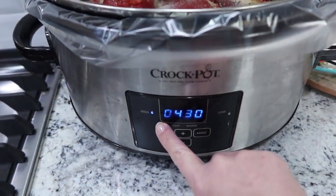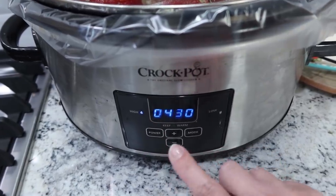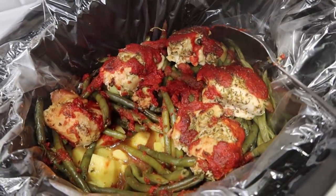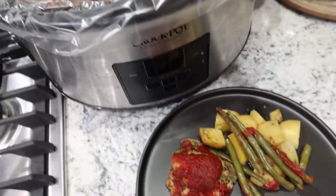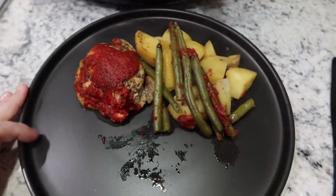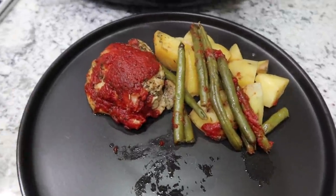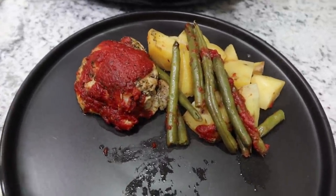I'm going to cook this on high for four hours and 30 minutes. Dinner is done! The potatoes are nice and tender. I've already got some out on a plate — we've got our chicken thighs, our potatoes, and our green beans: a full dinner in one pot.